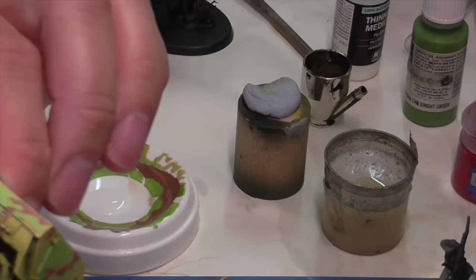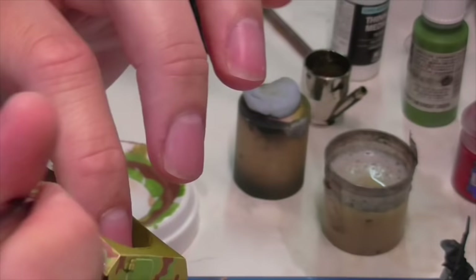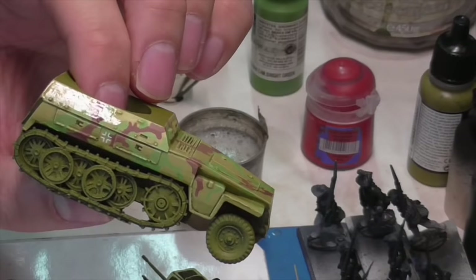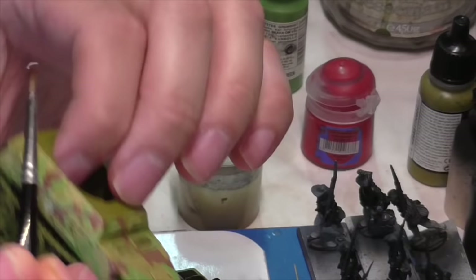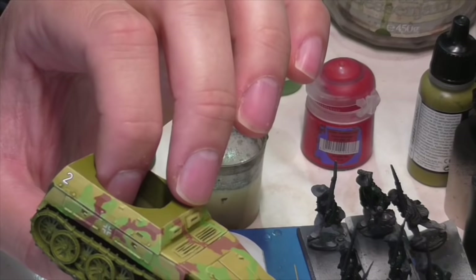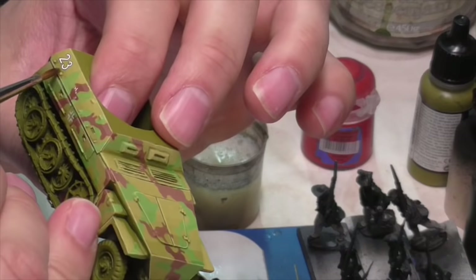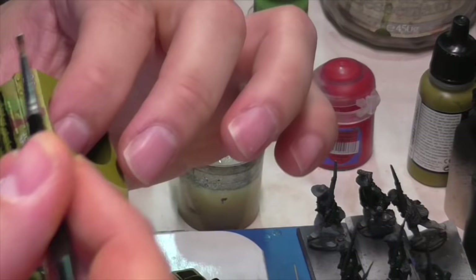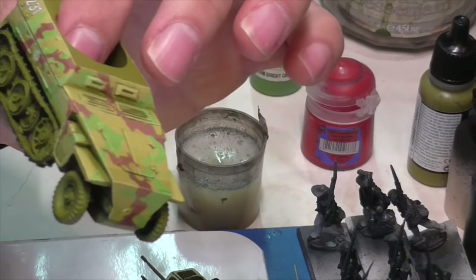Next, Jasper is going to apply decals to the model. First he's adding some gloss varnish to the areas where they're going to go, to prepare the surface and make it smoother so they stick better. He's using bits from a lot of different kits he has — something from an Italian Tiger kit and also from a Rubicon Models kit. You can usually bodge these together from whatever you have on hand, so long as it's the right scale and appropriate for the force you're painting. He uses paintbrushes and tweezers to get the numbers in place after releasing and soaking them with water, then uses a Q-tip to absorb the extra water so they won't float around and can be locked down where he wants them.